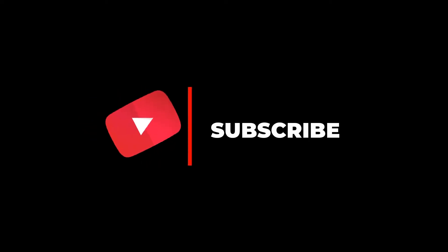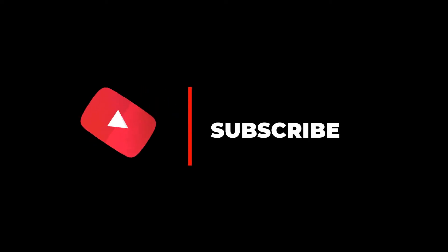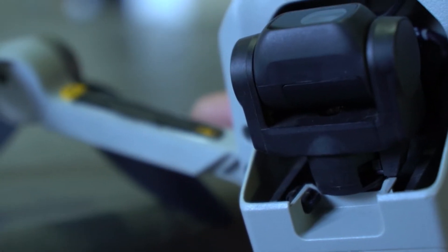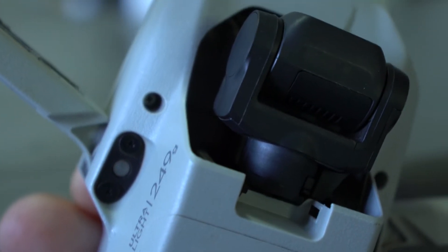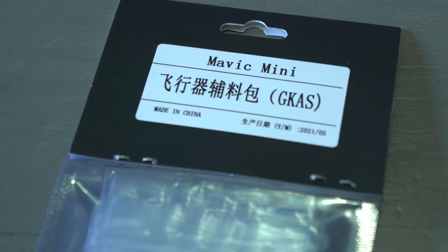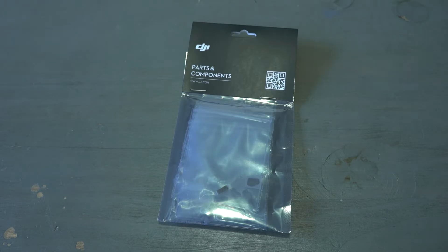Hello everyone, welcome to another repair video. In this video I'm going to show you how to replace the Mavic Mini gimbal rubbers. This is for the Mavic Mini 1. This drone was in a crash and after repairing the gimbal, one of the rubbers was broken. I managed to find this Mavic Mini gimbal repair kit.